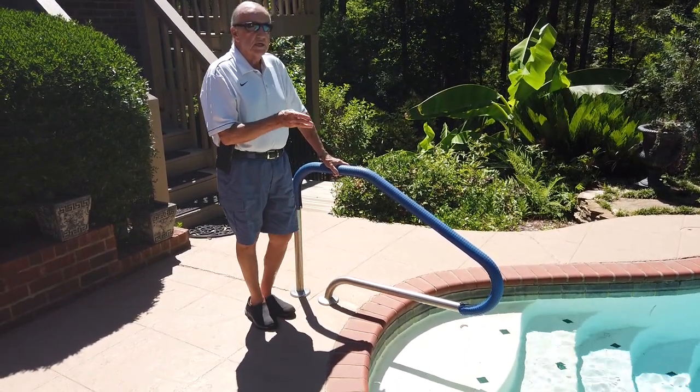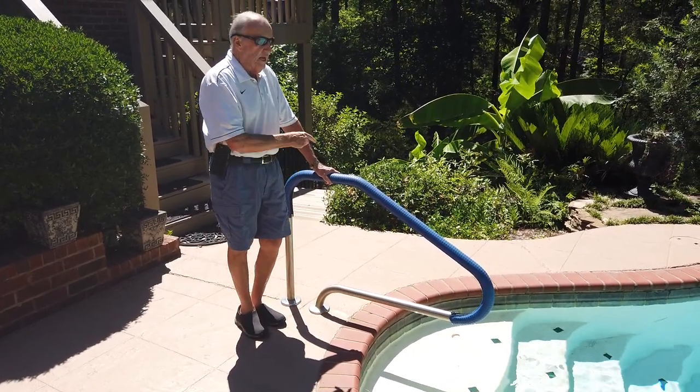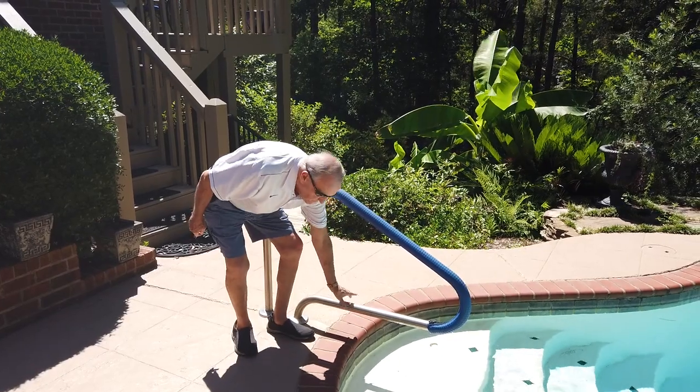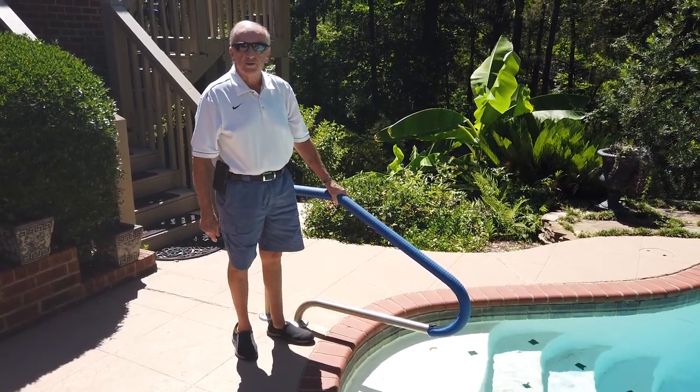I recommend you take it inside during the winter and put it back when it gets hot enough, because to the touch this thing is extremely hot if you didn't have the cover.